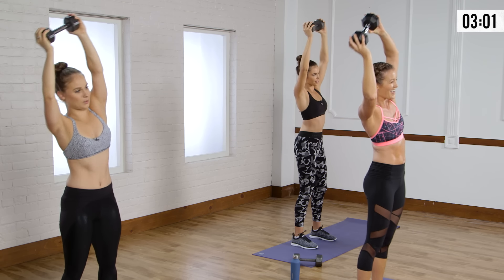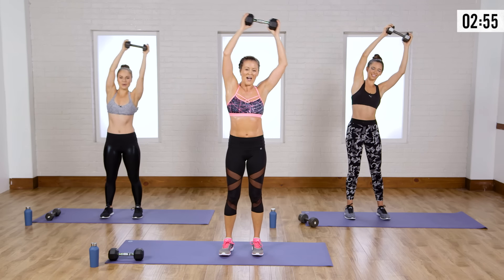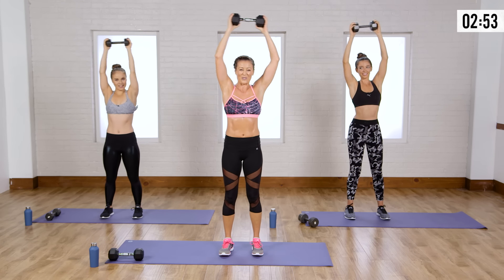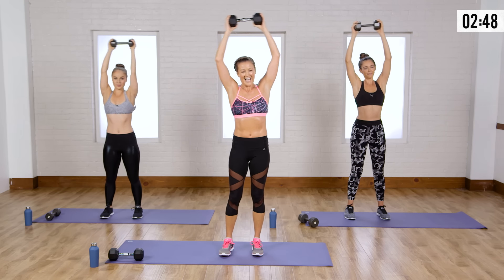My abs aren't used to this. These are the kinds of moves where you're using arms, a lot of core, a lot of oblique.